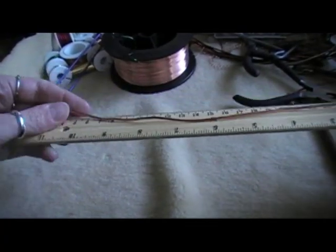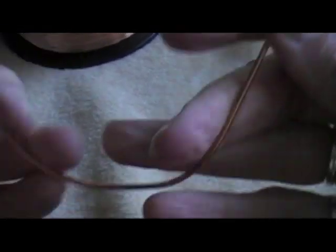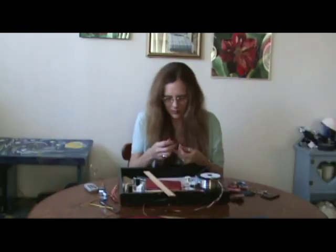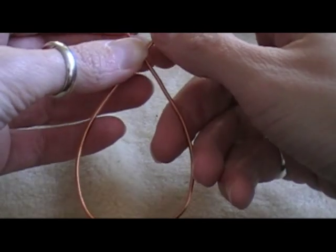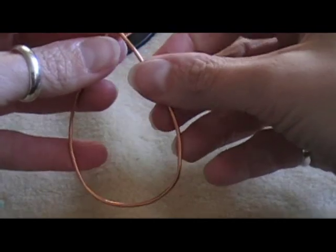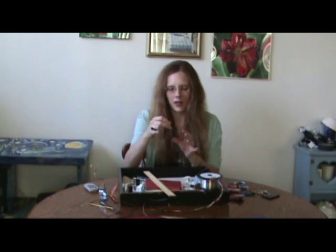First, let's measure about 11 inches and cut the wire. Then you can go ahead and work on shaping it into a teardrop shape. Leave one end long and the other end short, and don't close it up because we're going to have to slide the coil around it. You can just go ahead and sort of mark where that bend will be, where they're going to join together.